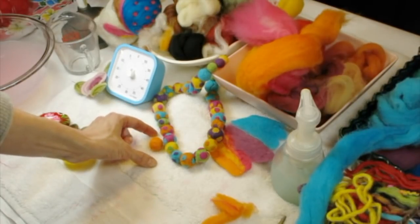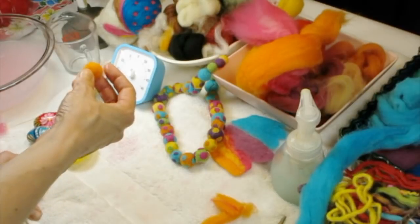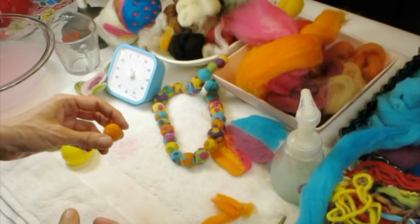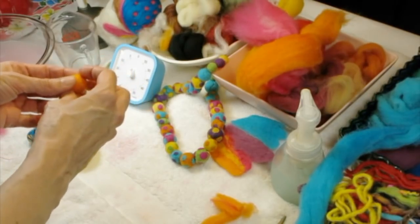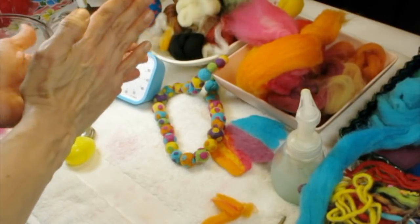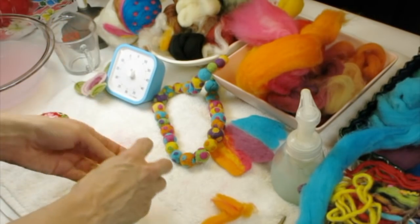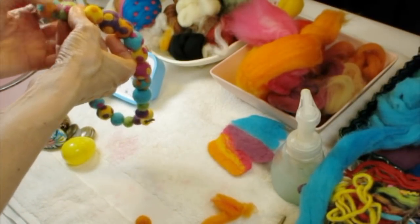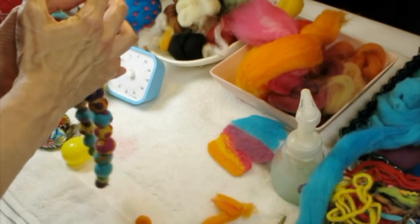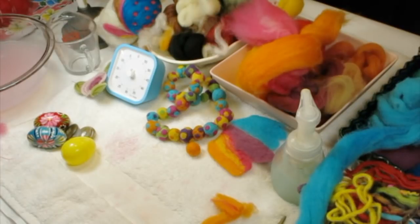I can tell this bead is still a little squishy — I could felt it some more — but it's about the same size as the others, and it started out much bigger. If your balls are falling apart, you probably rolled too fast. You have to go really slowly so the fibers slowly lock together. If you do it too quickly, they don't lock together and you end up with big crevices. Some of my beads on the necklace have that look because I tried to go too quickly. You've got to do it slowly so they all lock together.